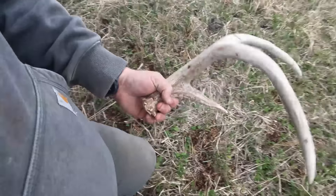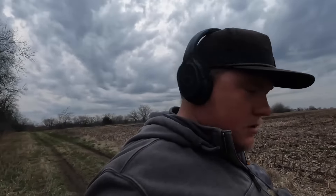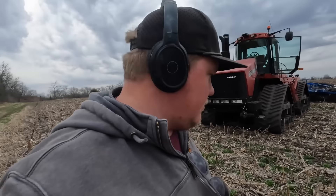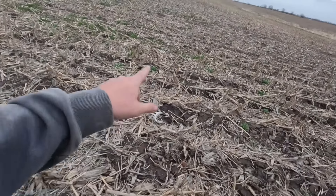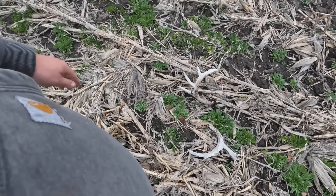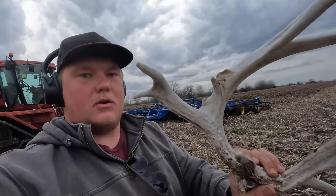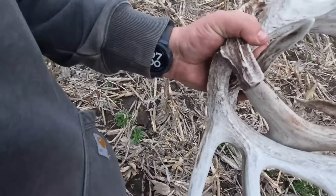Got a little shed collection going on out here. There's one — decent. This one's pretty cool though. There's actually a set here — see them? That's a set. Kind of cool, got a fork in it, beat up. Nice find.